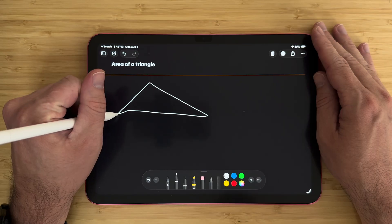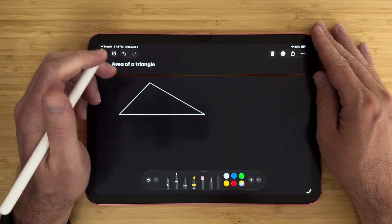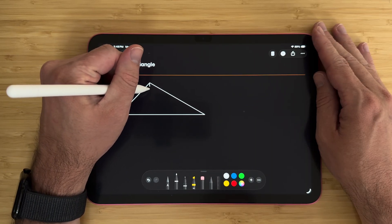Hey everyone, Tech Dad here, and I love the A16 iPad because you can get into the iPad ecosystem of note-taking for a very affordable price. You don't have to spend thousands of dollars on an iPad Pro. You can absolutely start with this base iPad and get access to a whole bunch of apps that are amazing for note-taking.